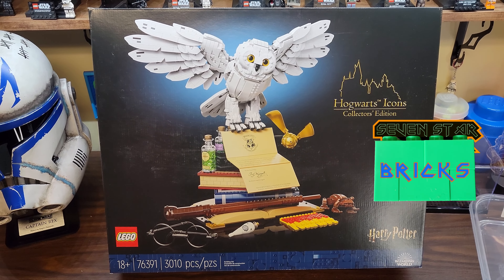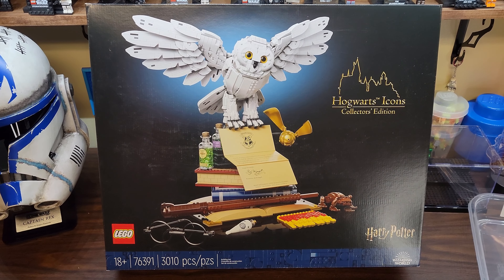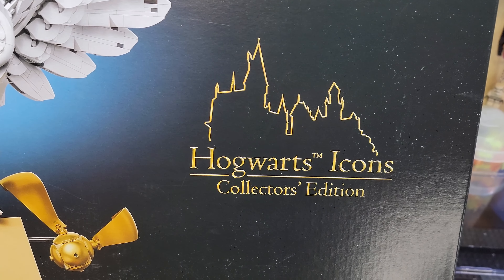Jay, Seven Star Bricks. This set has been in my backlog for just over a year and three months, I think it's time to finally build it. It's the Hogwarts Icons Collector's Edition set.